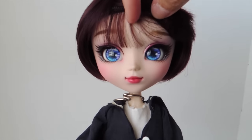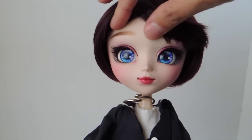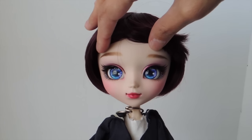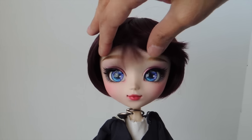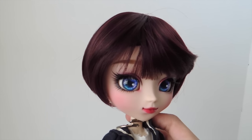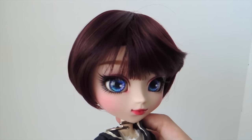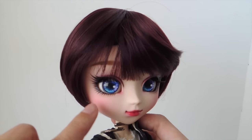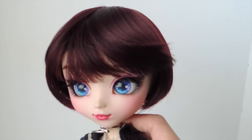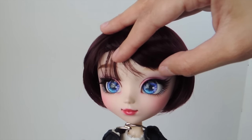Now for the doll herself, which is the main event, let's talk about the face-up that Miu Fish did for me. Here are the eyebrows — I wanted some sweet-looking eyebrows and she did a great job. Just beautiful. I wanted dramatic eyelashes and she certainly gave me that. The camera isn't really able to capture just how much detail goes into all of the eye makeup she has added. You have the different colors and the pink details.